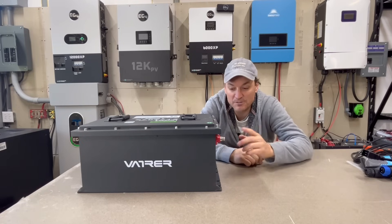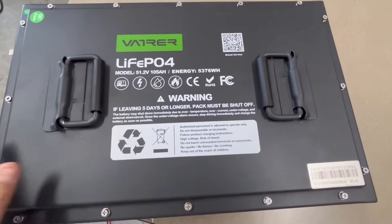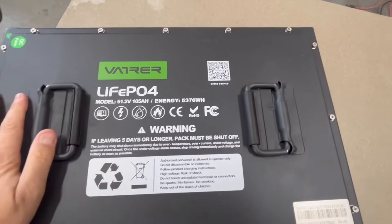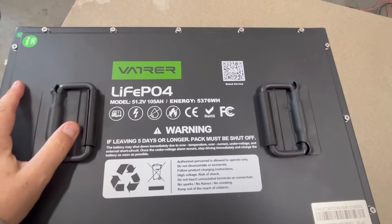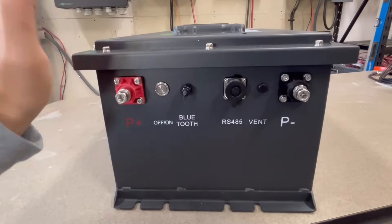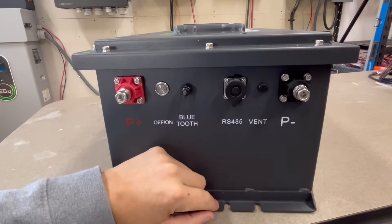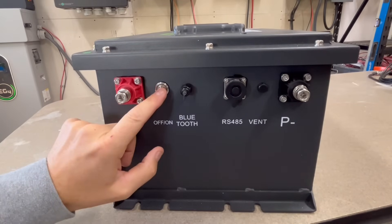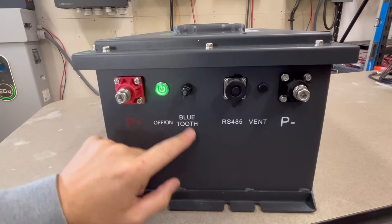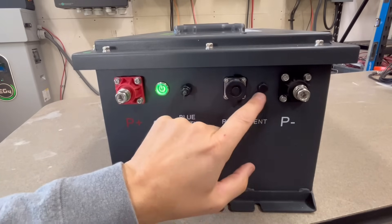I'll show you up close where all the connections are, and then we can pop it apart and see what it looks like inside. There's not much to look at on the outside of the battery. The top has these handles. There are some recycling details and warnings. Here's where all the connections are — all the other sides are basically slick. There is a positive and negative terminal, an on-off switch for the BMS, and a Bluetooth module. This RS-45 port is for the screen that I'm going to attach in a little bit. And then they have a vent.